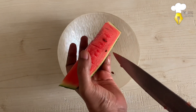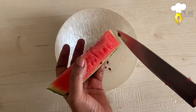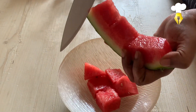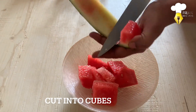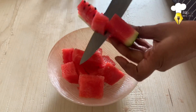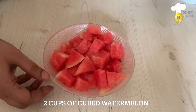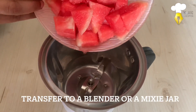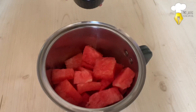Remove the seeds and cut watermelon into cubes. I have about 2 cups of watermelon cut into cubes. Put these watermelon pieces into a blender jar or a blender.